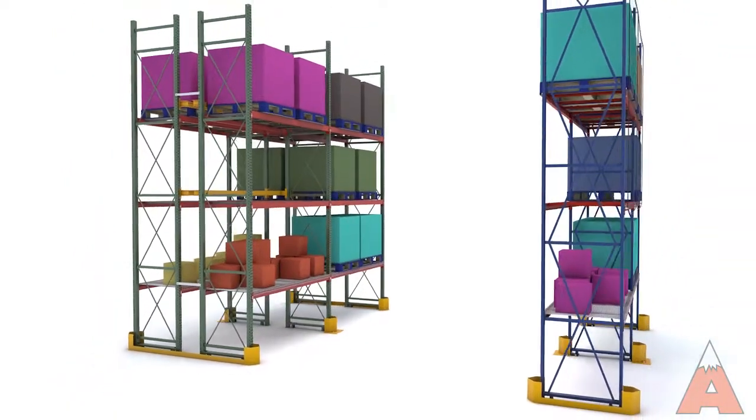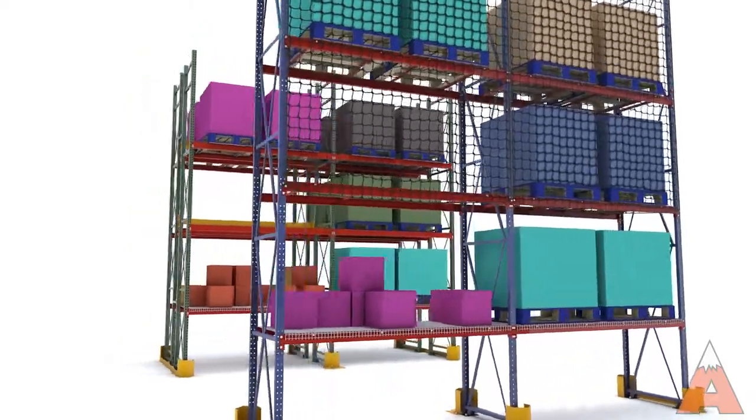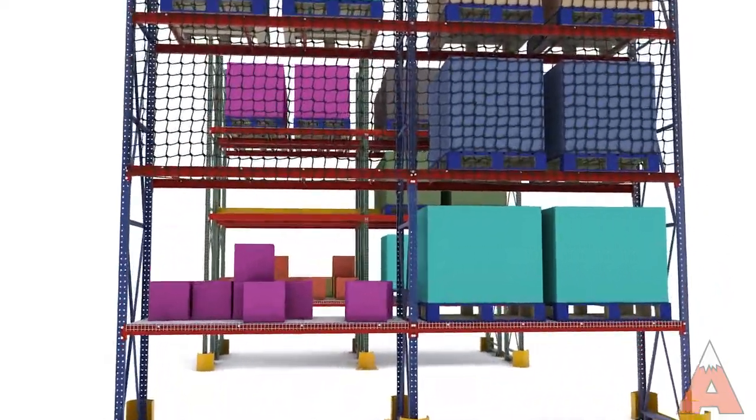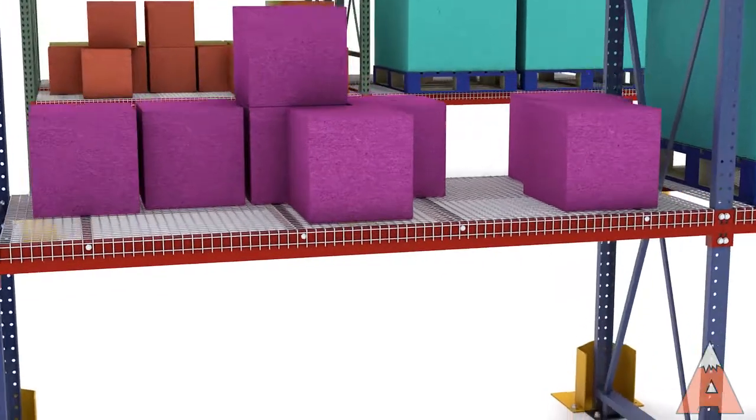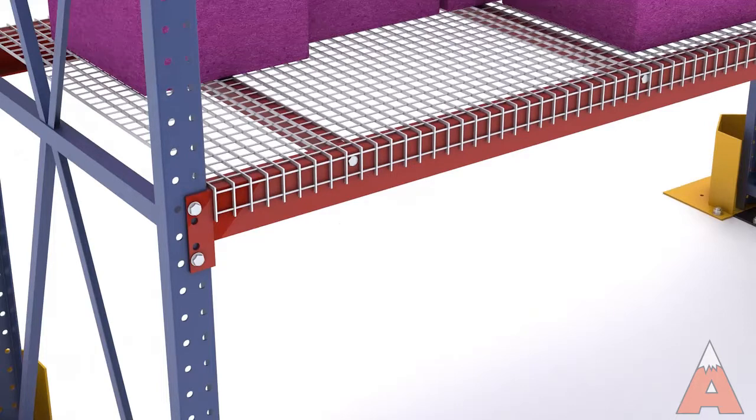There are two materials used in the construction of pallet rack: structural steel and roll-formed steel. Structural steel pallet rack is formed from hot rolled structural channel where columns and struts are welded together to form the upright. Beams are bolted to the columns with heavy-duty hardware.